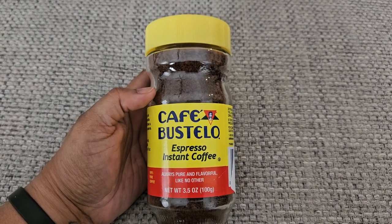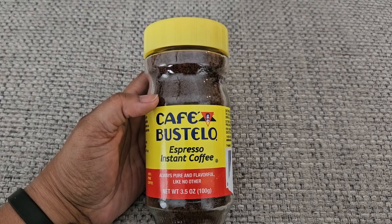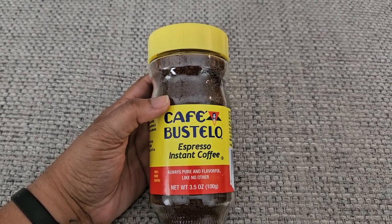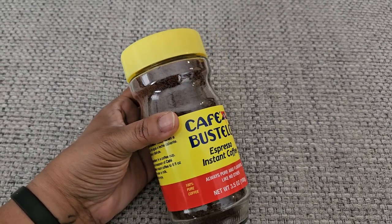I don't always have the time to brew coffee because this is a very, very strong coffee. This is the instant coffee version. It's always pure and flavorful and it really is a good taste to it.